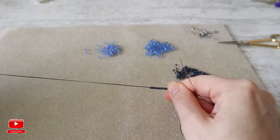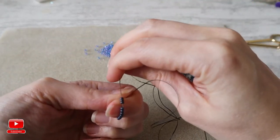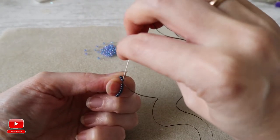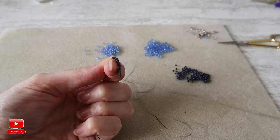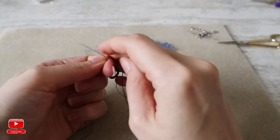As always I leave a tail, then come through the same seed beads one more time. We will create a loop out of it and make a knot.